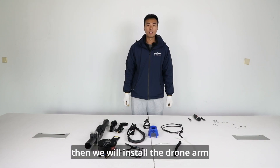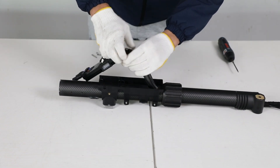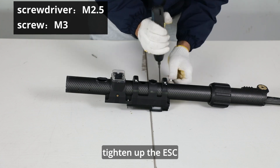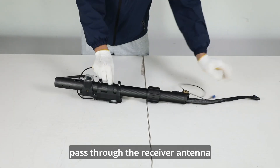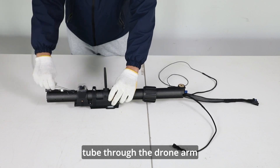Then we will install the drone arm. Pass the ESC cables through the drone arm. Pay attention to installing the wear-resistant rubber ring thoroughly. Tighten up the ESC module with an M2.5 screwdriver and M3 screws. Pass through the receiver antenna, centrifugal nozzle connecting line, and water tube through the drone arm.